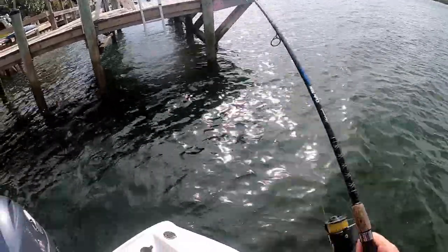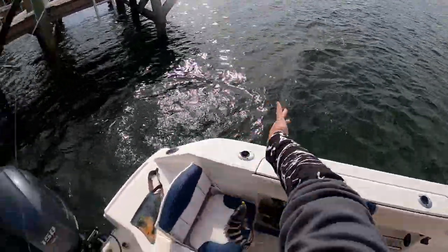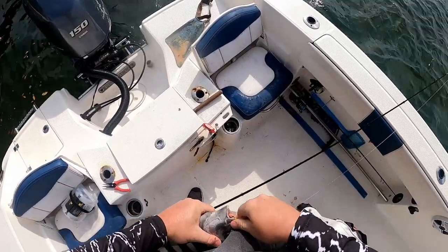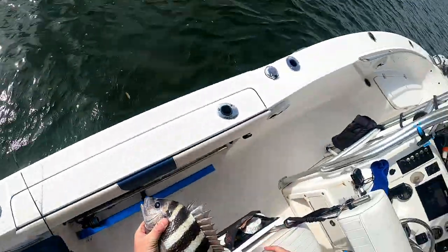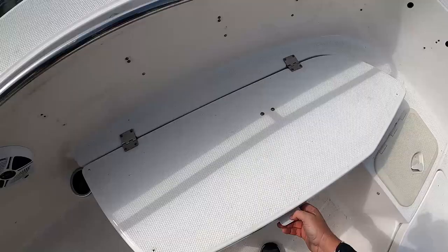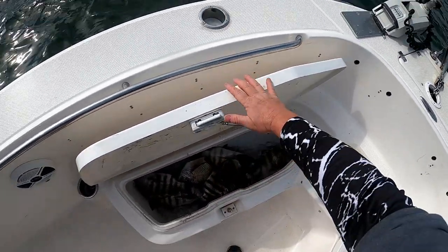There we go — oh, that might be a nice one! Oh yeah, and here's another keeper! Stolpen thinks he's gonna get a snack. Yeah, there we go — that one's a little over 14 and a half, another one in the box! One, two, three, four, five — that's six, we can get two more.